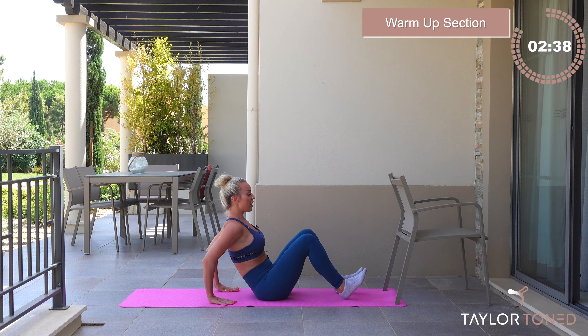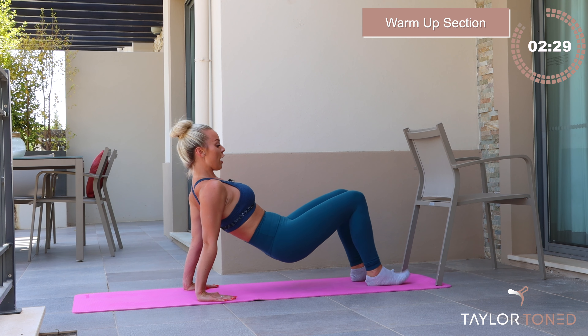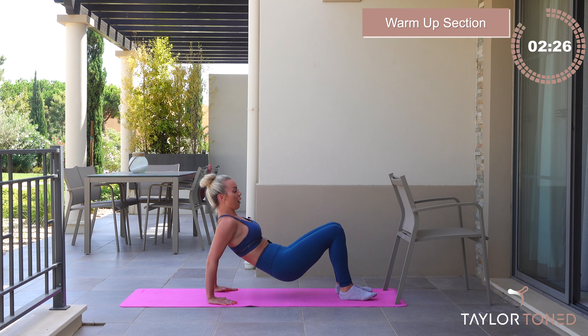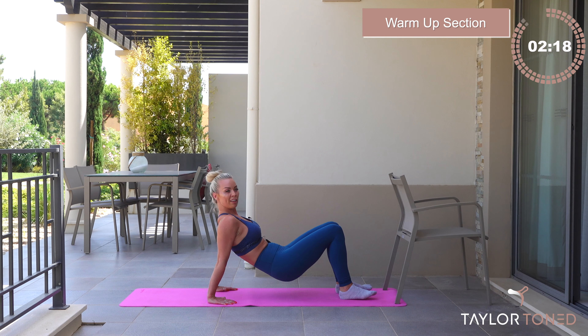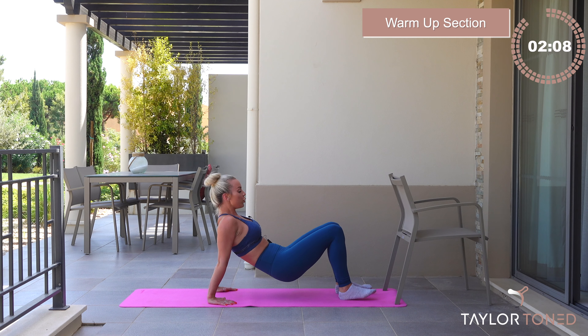You're going to bring your fingertips towards your heels right now. Dig the heels in. Option one: stay here, tailbone on the floor. Option two, harder: you're going to lift the hips away from the floor and straighten through those arms. Now you're going to take a big bend, push, bend, press. Go bend and push, bend and push.